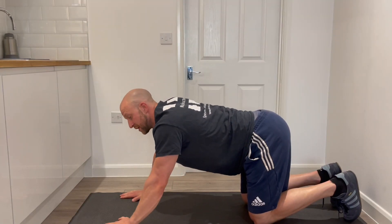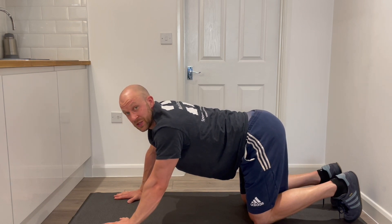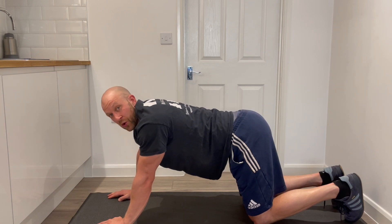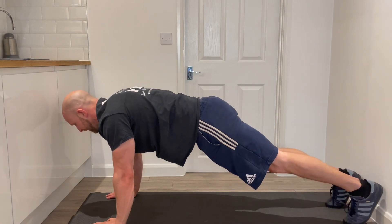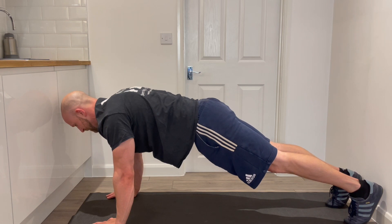Beginning on all fours, we're going to start with our hands down and begin in the high plank position. The reason for this is it's slightly less demanding on the core, so it's a good way to start. We're bringing the toes down into the floor, trying to create a straight line between the shoulders, hips, knees and ankles.